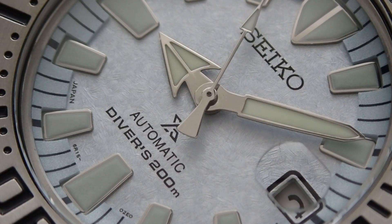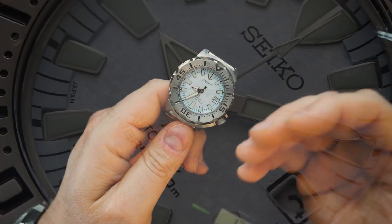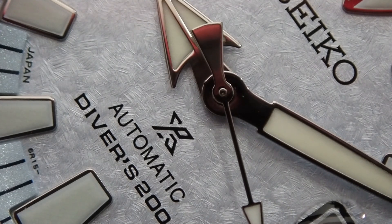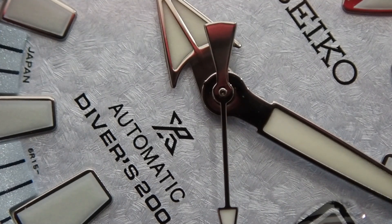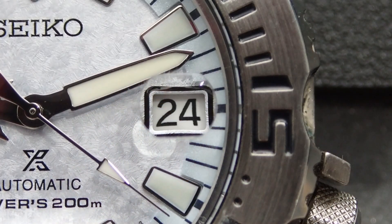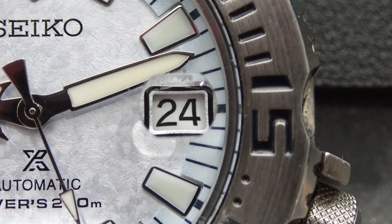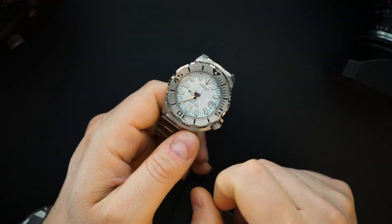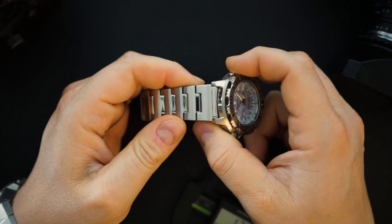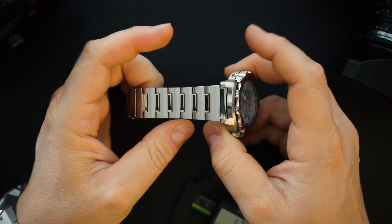The dial is really why you would buy this watch. You get that snowflake or frost look on the dial — it's meant to look like snow or ice, and it looks really good. You get a color-matched date wheel matched to the indices at three o'clock, and that replaces the three o'clock index. It just says 'Seiko Prospex' and 'Divers 200 meters.' It's a very simple package.